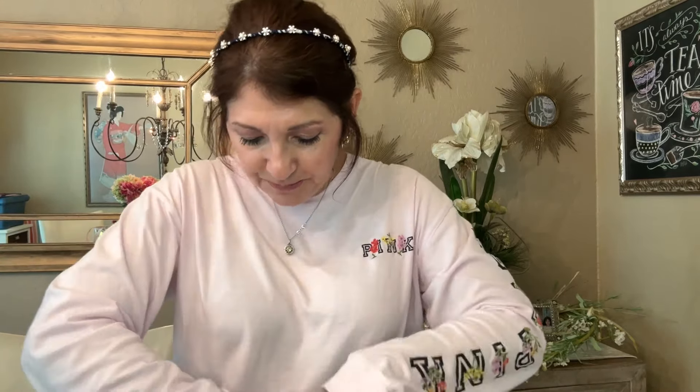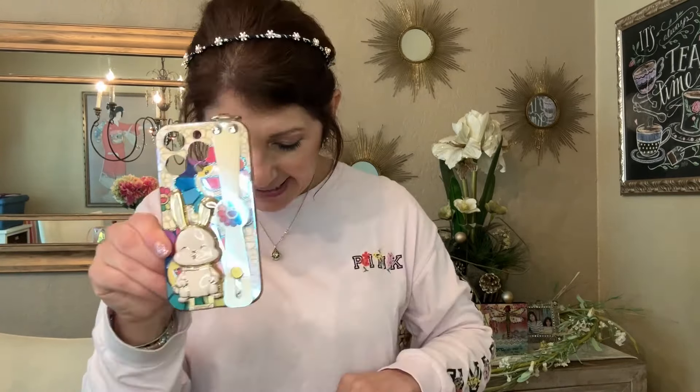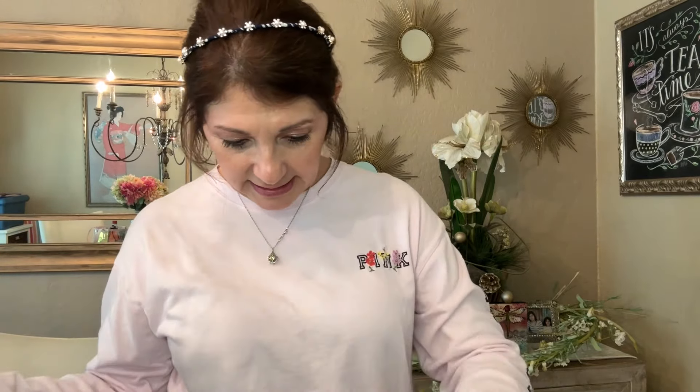I have my Too Faced Lip Injection, which I love, and then my Chanel gold lip gloss. It actually helps when I wear a matte lipstick — I put this on top and my lips just look more luxurious. And my phone — I'm actually filming with my phone so I'm just showing you my phone case. That's everything in there!